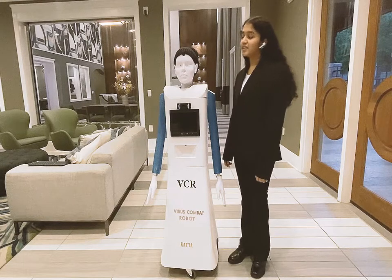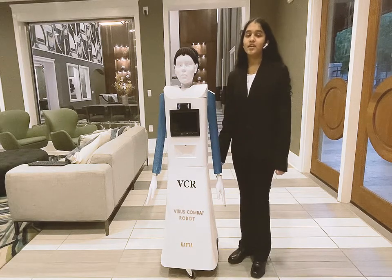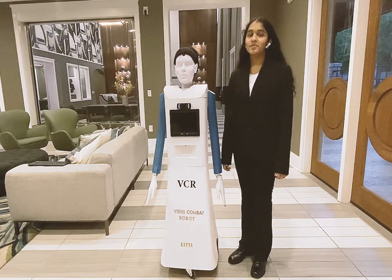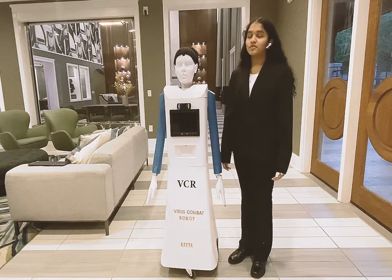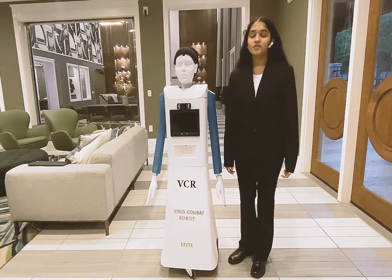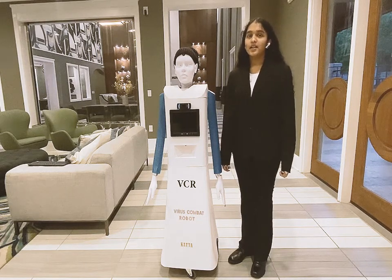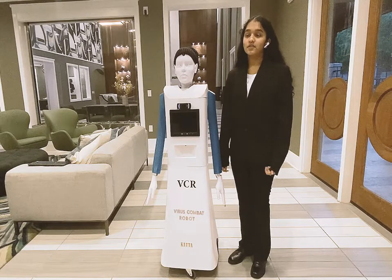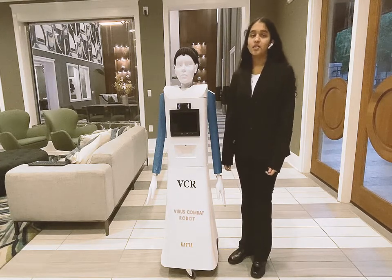Hello, I'm Bhavna Kutta and this is my VCR, a virus combat robot. The main reason why I built this robot is because I saw my school staff members disinfecting chairs, desks, and other furniture in my school, and I learned that the disinfectant solution is harmful and dangerous to the human body and health.